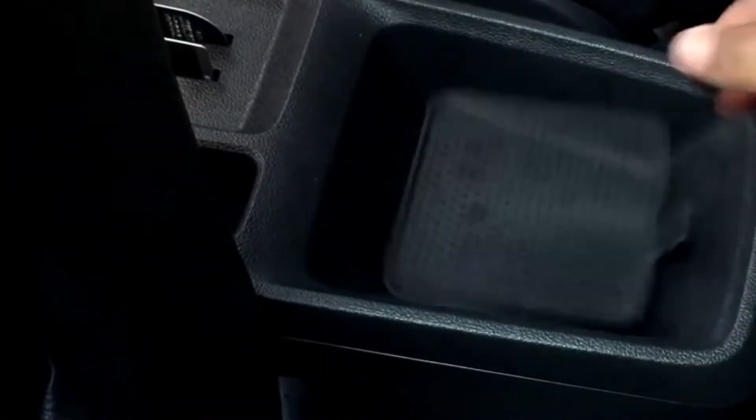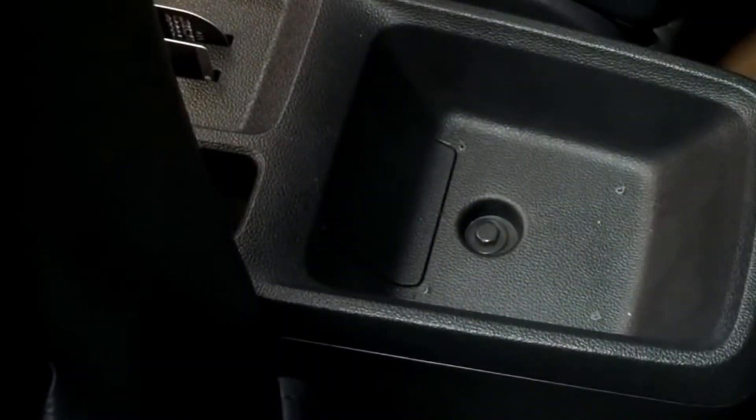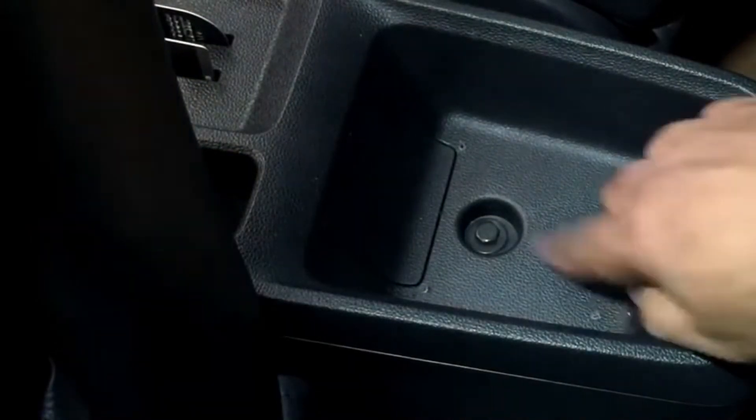Hi guys, so this is the MG ZS area where you install the center console. You can take out the mat and put it in a safe place, so that once you remove the center console you can replace it back as well.